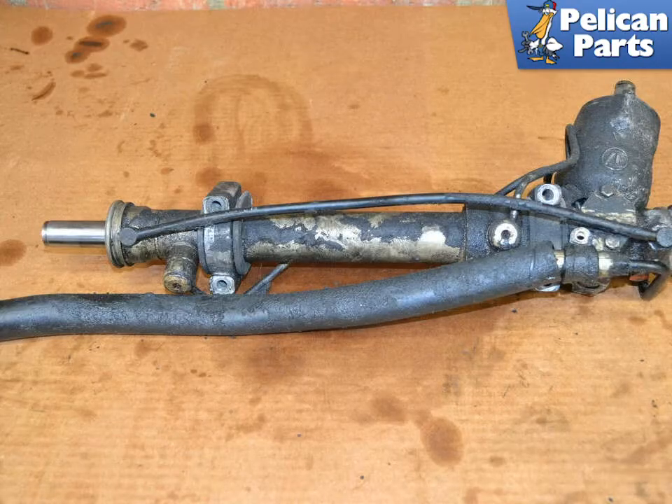Due to the length of this video, we're going to start with the rack already removed. If you need additional assistance with removing your steering rack, please follow the link provided at the end of this video. If your rack has been leaking, there's a good chance it came off the car looking like this. The first thing you should do is give it a good cleaning. Cleanliness is very important when rebuilding these. Even though you are going to clean each component, start with a clean outside.